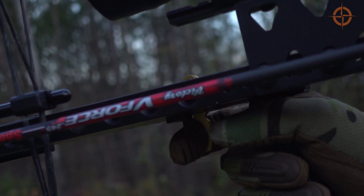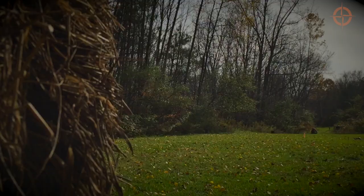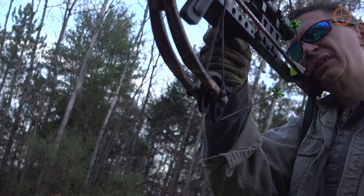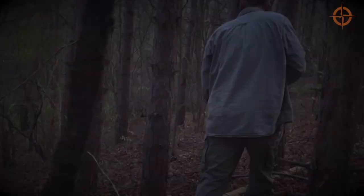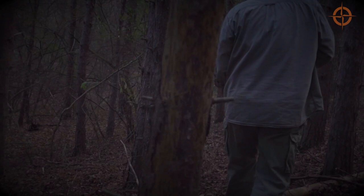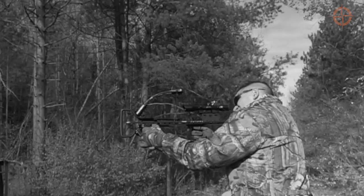In combination with the multi-reticle scope, the mini finds its target at longer distances even with a significant crosswind. And because of the vertical grips, balance, and lightweight, the mini can be held and accurately shot with one hand, which is pretty cool, especially for those who are disabled or injured. Another great thing about the balance and vertical orientation of the mini is that it tends to be more maneuverable and stealthy in the woods than a standard crossbow or longbow because of its narrow footprint. All in all, I've found the mini to be fun, accurate, and easy to shoot.